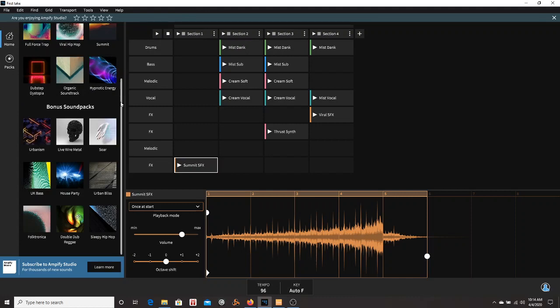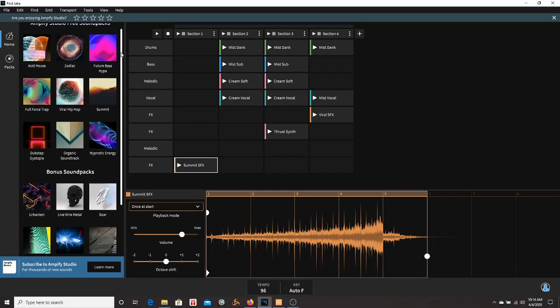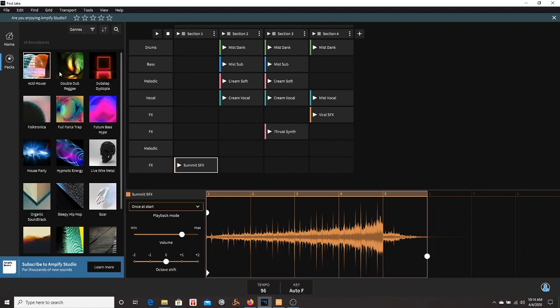What I was curious about is: can you mix and match these packs? And the answer is yes. You can take the drum from this pack, put in a bass from this pack, and effects from this pack, and it would work together — which I did. I took this loop and this loop from different packs and just put them together and came up with what I have now.